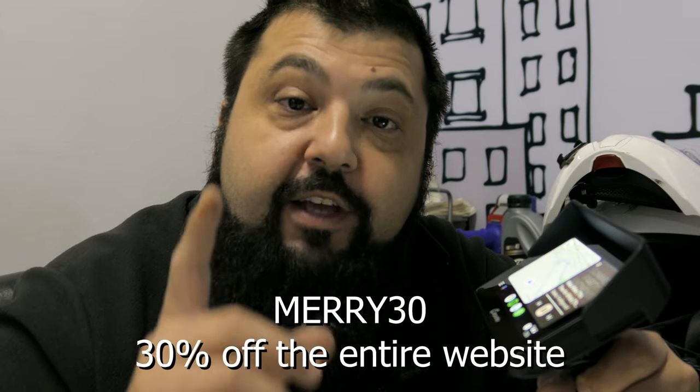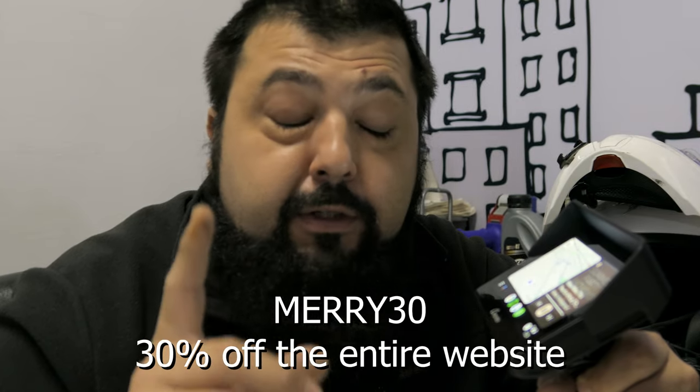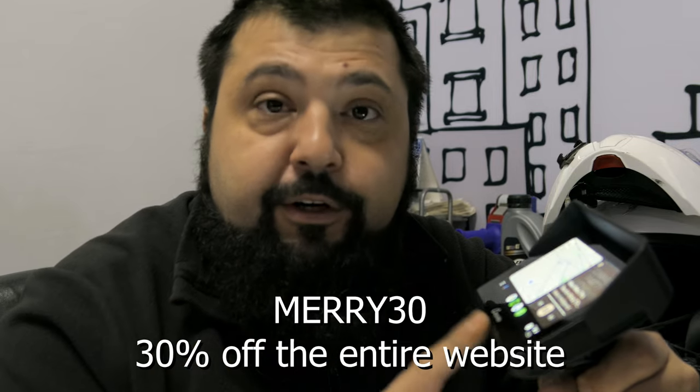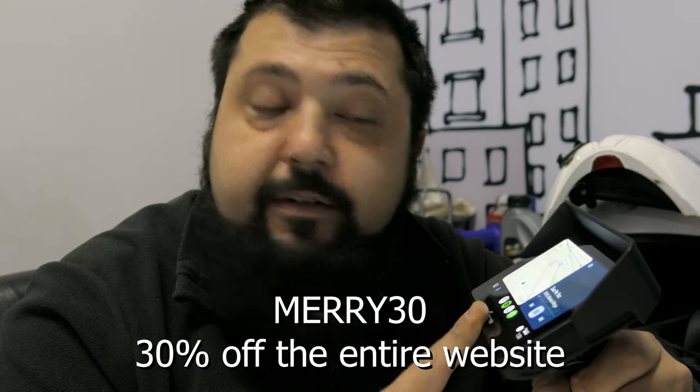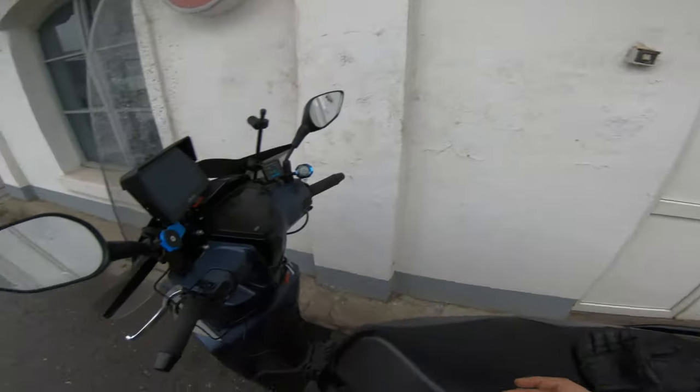If you want to buy this unit for yourself, Carpuride was kind enough to give me a discount code. The links in the description are affiliate links — the channel gets a little kickback when you buy through them — but also using the code MARY30 you can get a 30% discount on your order. Let's get it on a scooter or a bike and see how it is in traffic.